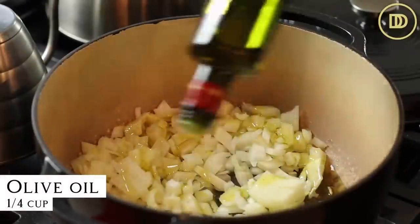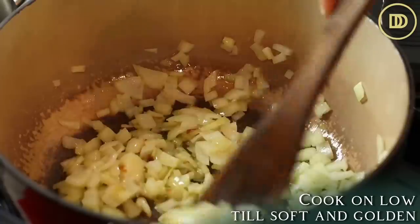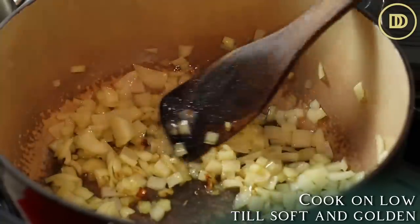You're going to want to prep everything ahead of time because the recipe comes together in like 15 minutes, so you want to make sure that everything is ready to go. Add an onion — I went ahead and finely chopped an onion and I'm adding it to a big pot with about a quarter of a cup of olive oil and a little pinch of salt. Cook the onion until it's nice and soft and golden on a low heat while you prepare the remaining ingredients.